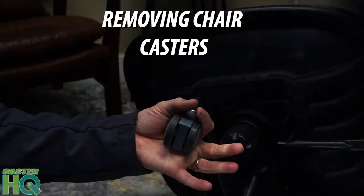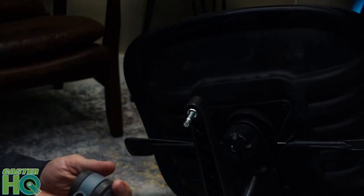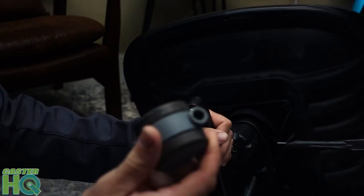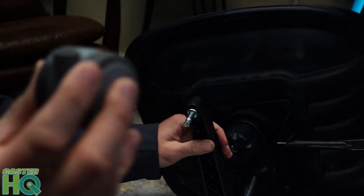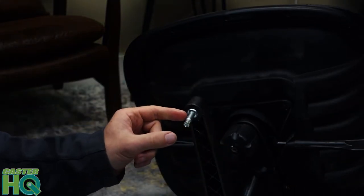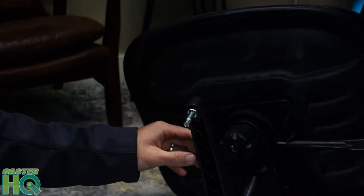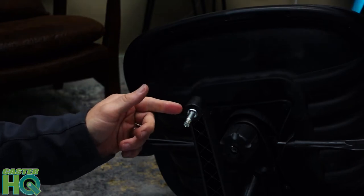What you want to do is grip this chair caster and start pulling. Now what just happened is very common and a problem that a lot of people run into. When you pull the chair casters out, sometimes the grip ring stem will remain intact, and a lot of people worry and think they can't change their chair casters because now they have a permanently staked stem.